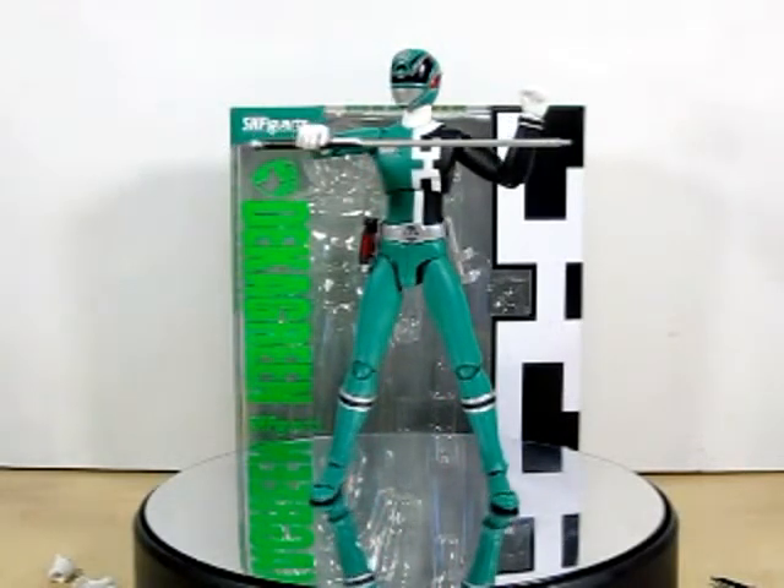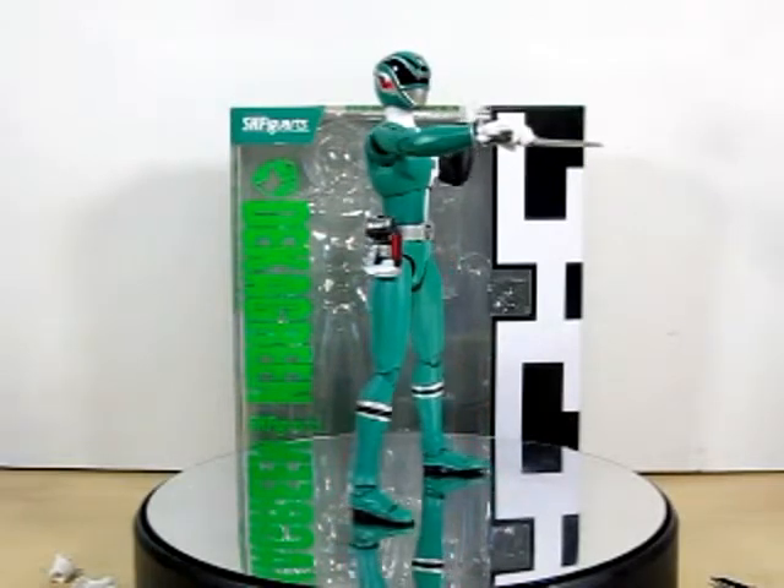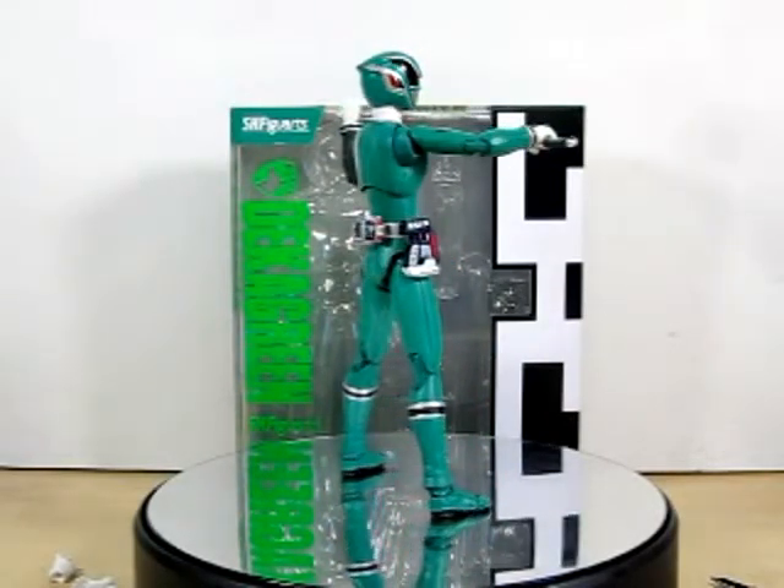Well my friends, this is the review on the SH Figure Arts Deca Green. I hope you enjoy. I'm Eugene. I'm signing out. I hope you have a good day and I will see you next time. Bye, friends.